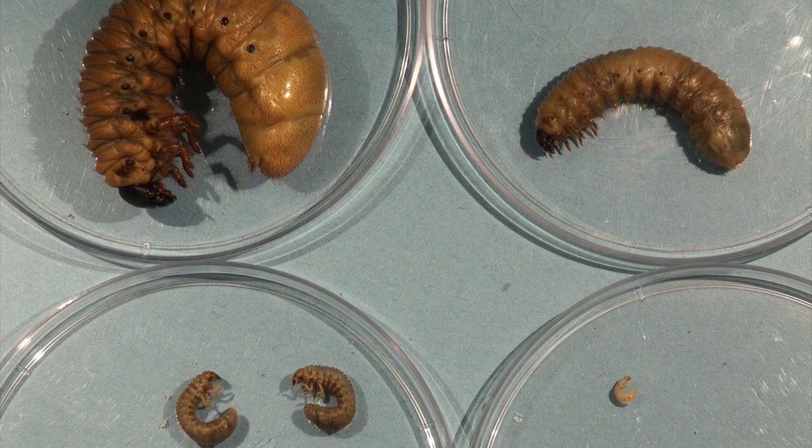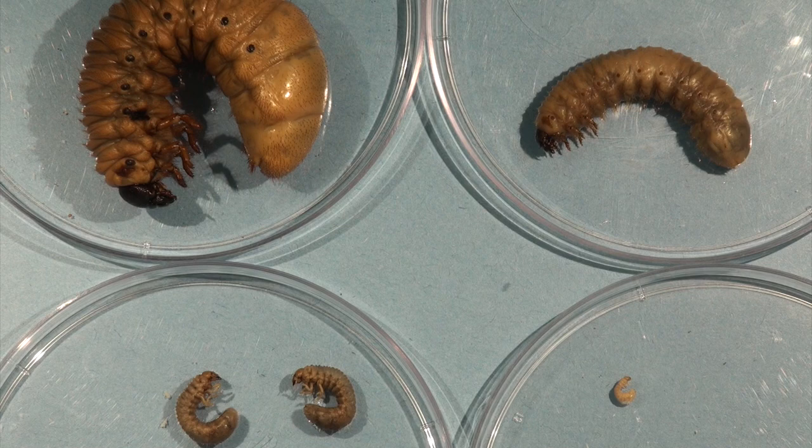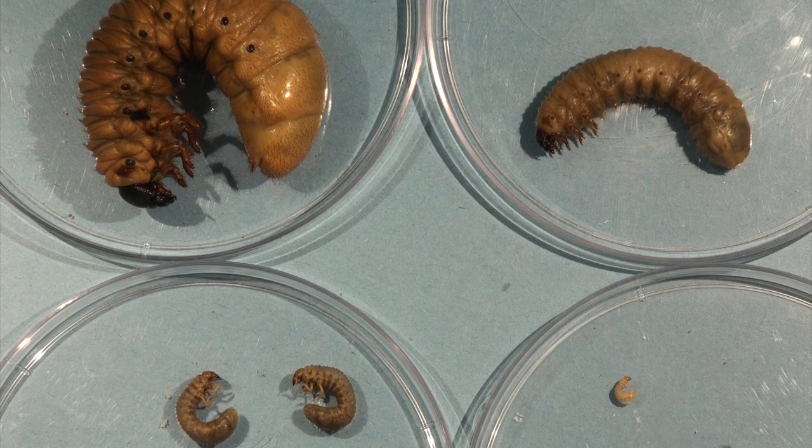All of these grubs are present within the soil. On the lower left-hand side are examples of masked chafers, and a very similar size would be the Japanese beetle. In order to tell beetles apart when they are of a similar size, we would have to be looking at a raster pattern to determine the different species.